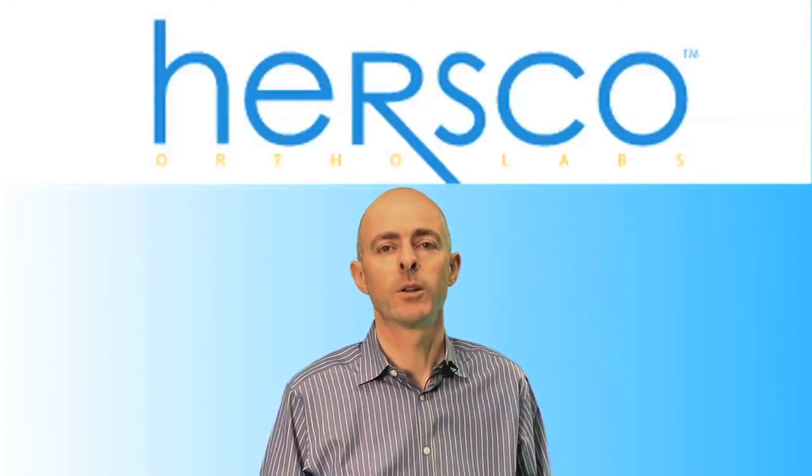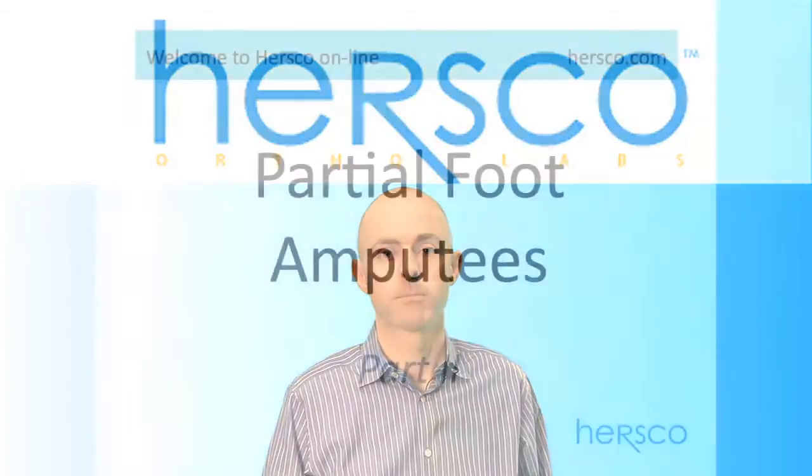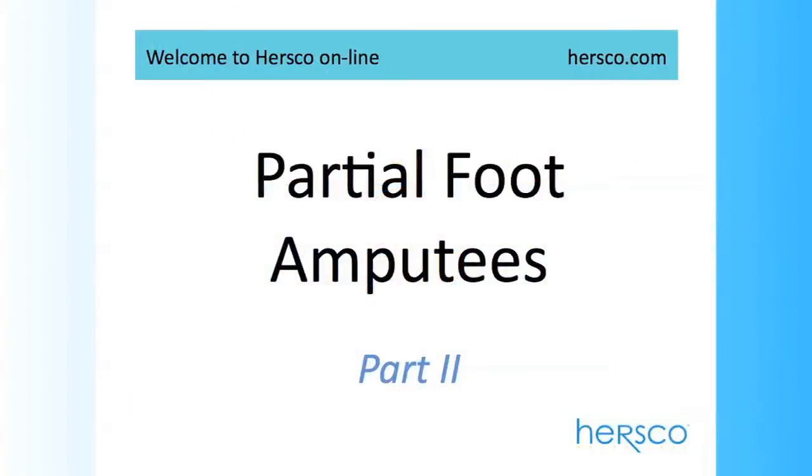Hi, welcome to HERSCO Online, your online resource for education on custom foot orthotics, custom shoes, and orthopedic devices. In this section, we're going to look at partial foot prosthesis.